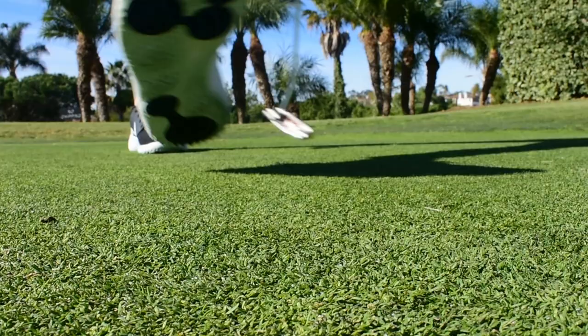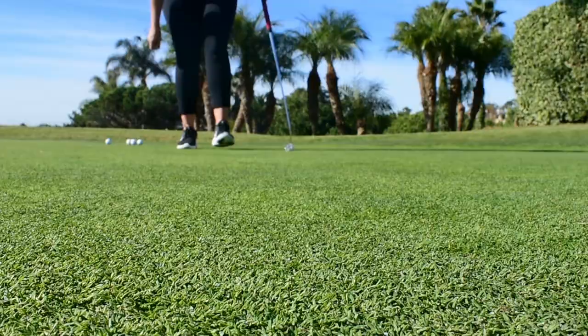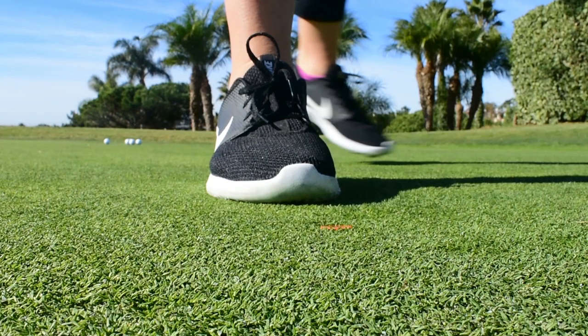Starting point here, you're going to take two big steps — one, two — and you're going to put down your first ball mark. This is your first barrier. Then you're going to take three big steps and put down another barrier, your other ball mark.